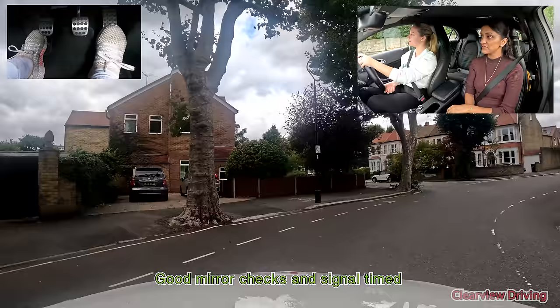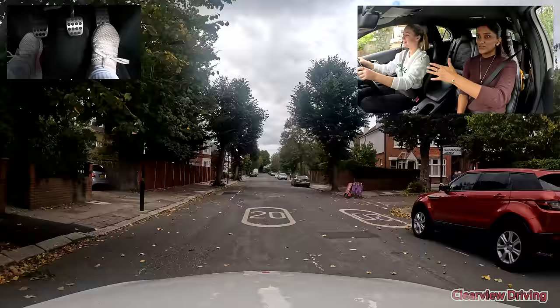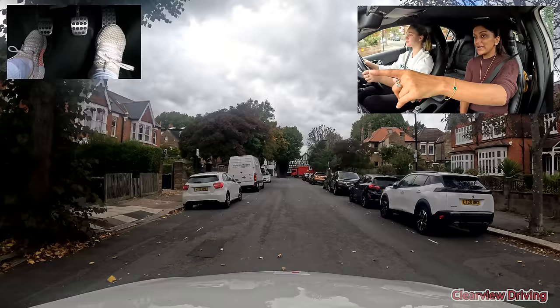We're going to turn where the Mini is. Follow the bend first — follow it round to the right a bit more, then look into the road and turn a bit more. There we go, that's more like it. What are your potential hazards right now? Loads of parked cars quite close together, so we can't see the pavement. There's the van — definitely, because it's much larger and could hide pedestrians a lot more than the parked cars.